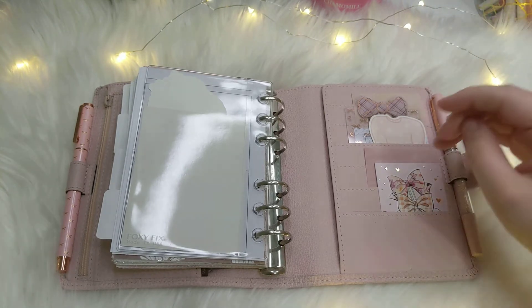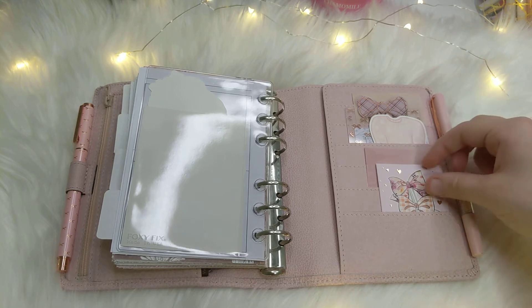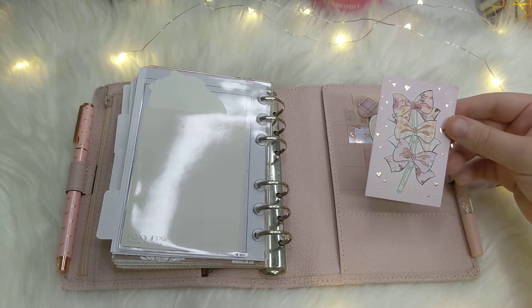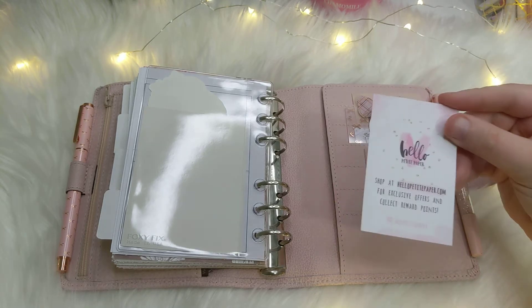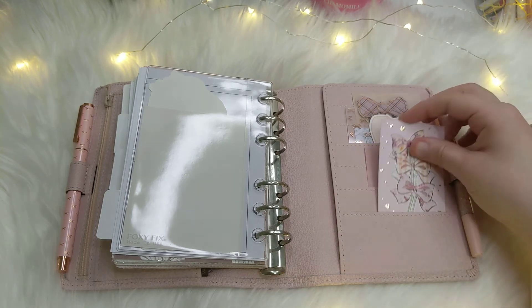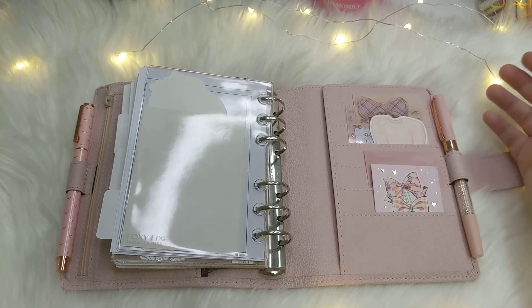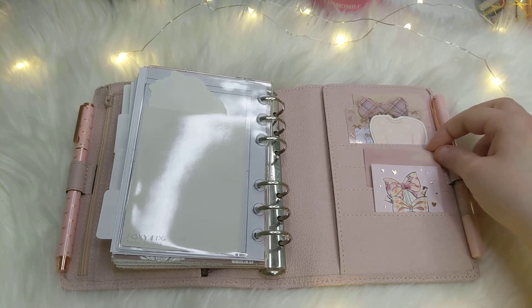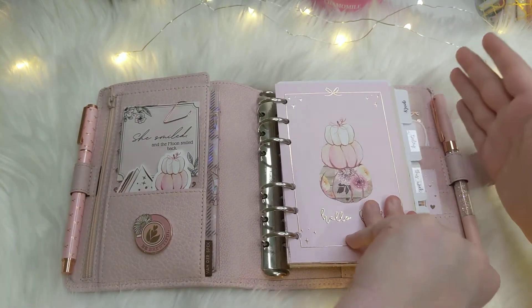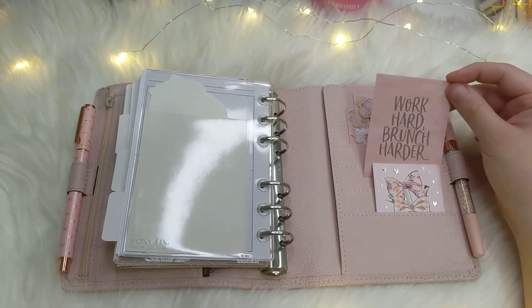That's the end of the planner. I did decorate the back pocket a little bit — it's kind of simple. The first card is actually a business card from Hello Petite Paper, so there's her website — definitely check out her shop. Then I just have this little quote card. When you're not at the back and you're looking at the items on the side, it doesn't really matter — it just gives it a little something. It says 'work hard, brunch harder.'